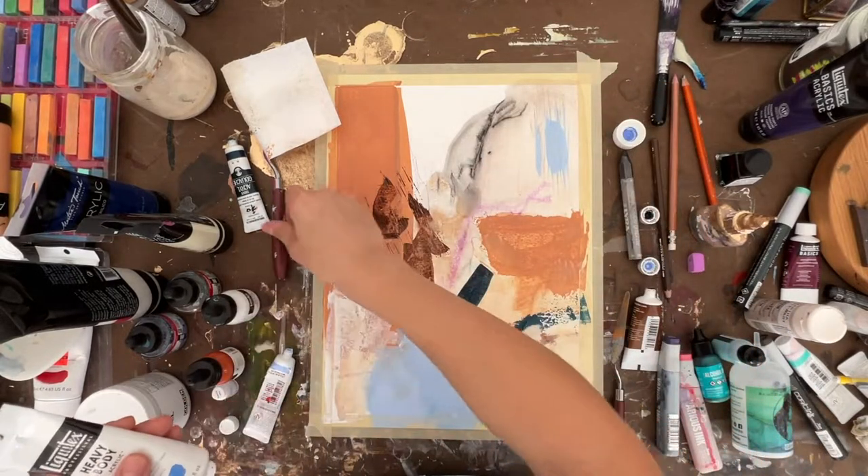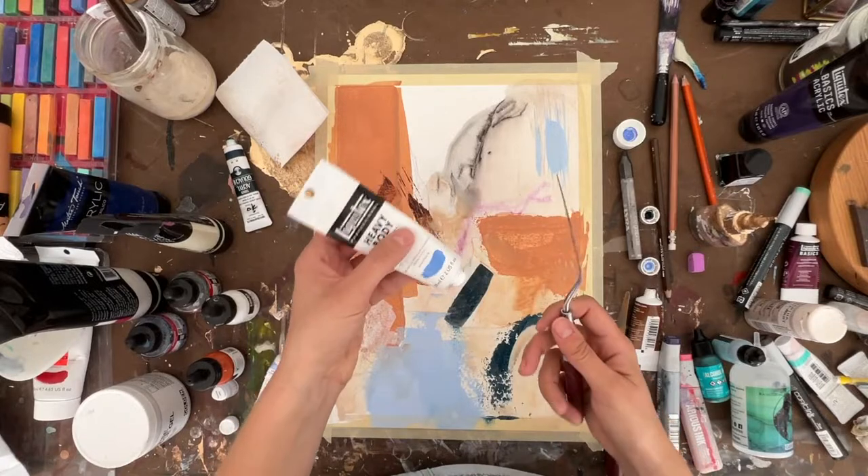This next color is a heavy body acrylic from Liquitex in the color Light Blue Violet.